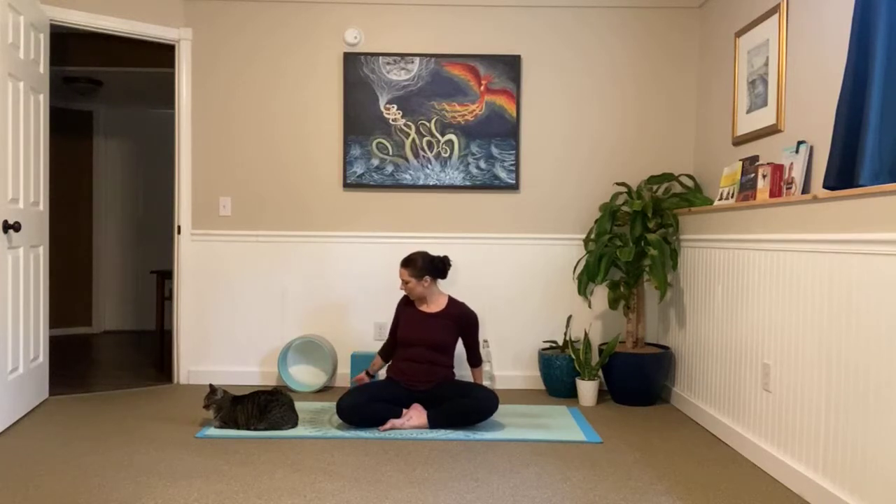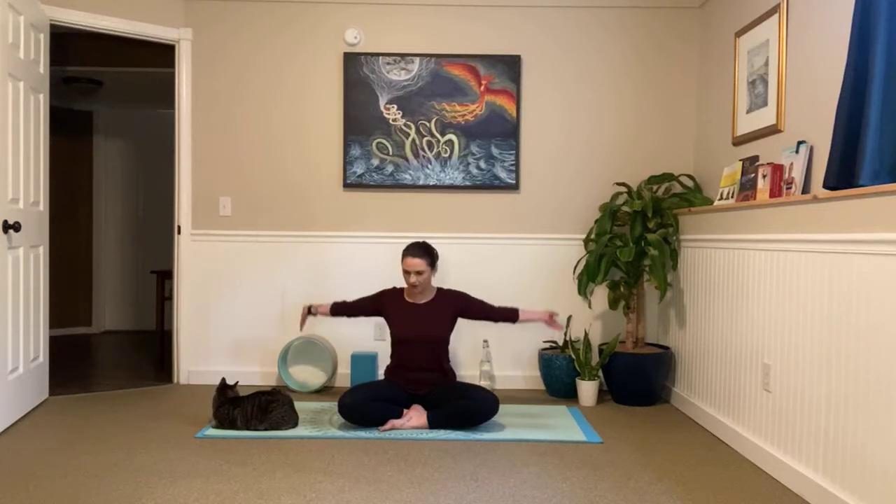Great job. Walk your hands back behind you, coming onto our fingertips, and turning your palms so your palm is facing that front wall. Lift through your chest here, send your gaze towards the sky. And as we exhale, just tuck your chin into your chest. Inhale, lengthen — nose goes to the sky. Exhale, chin to chest. Inhale, lengthen. And exhale, hold it here. Just feel that stretch from the backside of your neck going all the way down your spine.